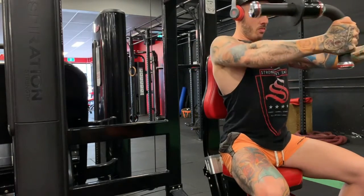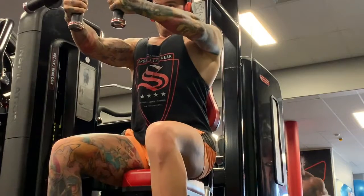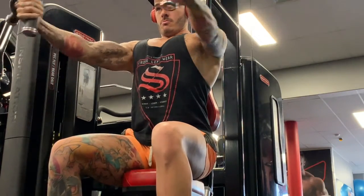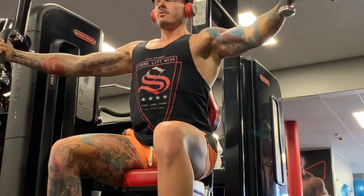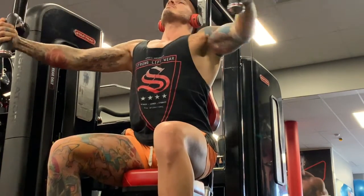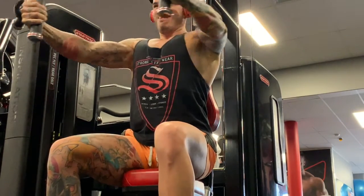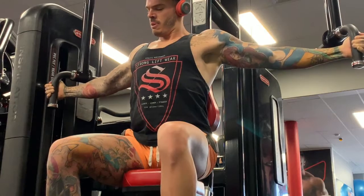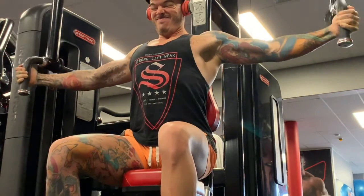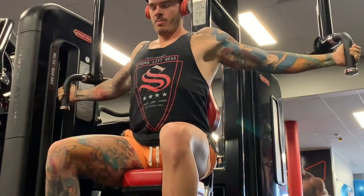Make sure you take a deep breath in as you lower the weight and bring your arms back, then breathe out as you contract the chest. Also make sure you hold for one second at the top of the range of motion so you're bookending each rep as best you can. Any questions about this exercise, drop a comment below — thanks for watching.